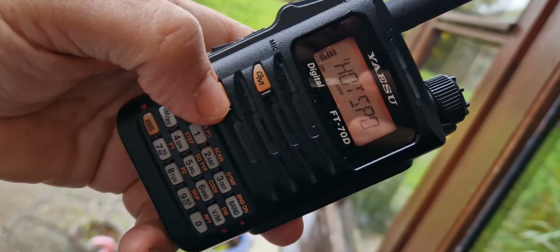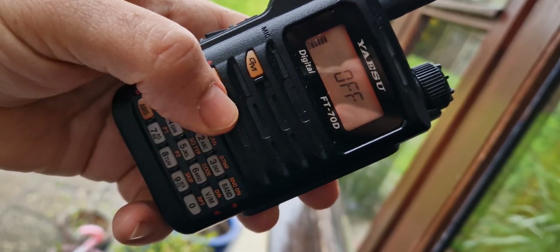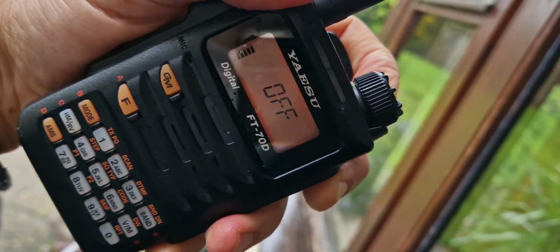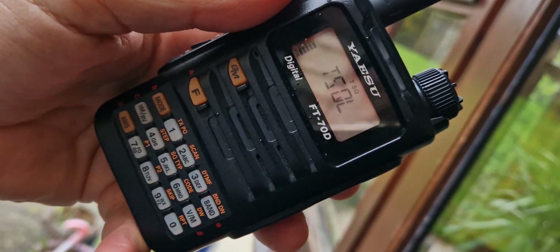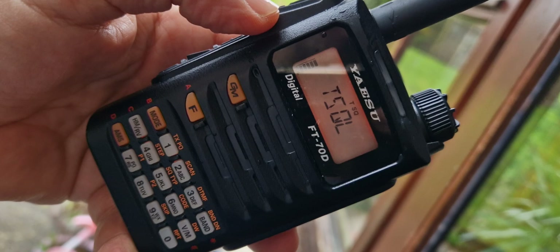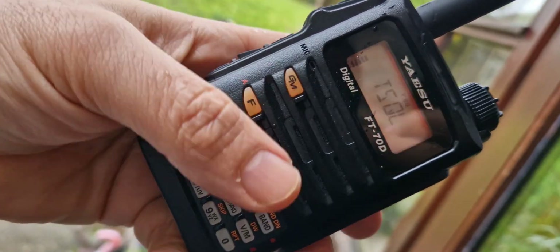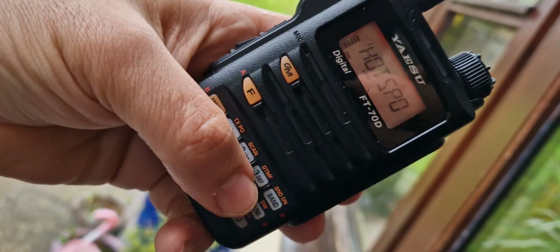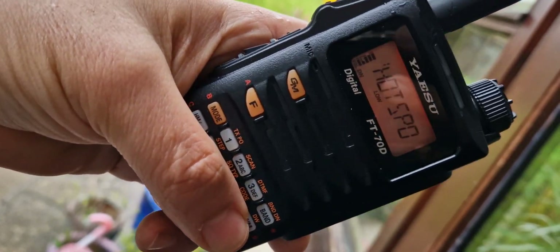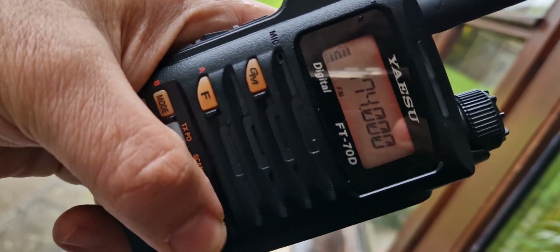If you back out again, go F then squelch, you can turn that on and off with the quite large VFO knob. You can also go into Wires-X mode and use it with your hotspot, and you've got group mode as well. It also has a very wide band receive — if you go to VFO mode by pressing the VM button and then scroll through the different bands.